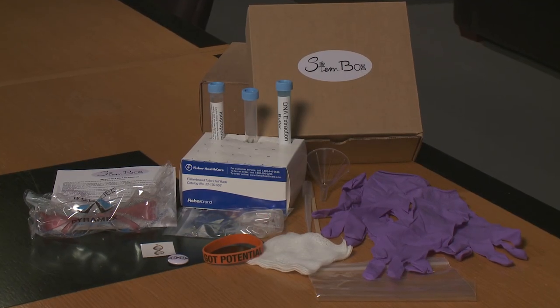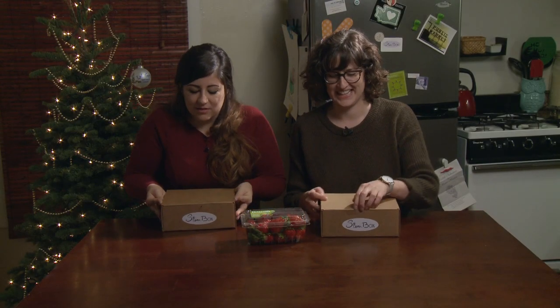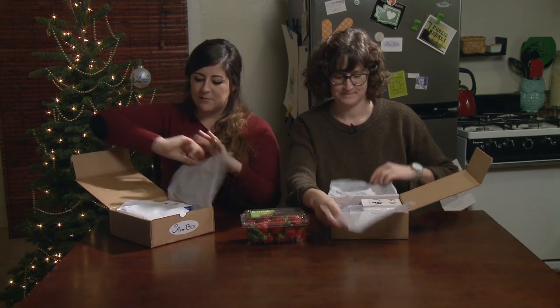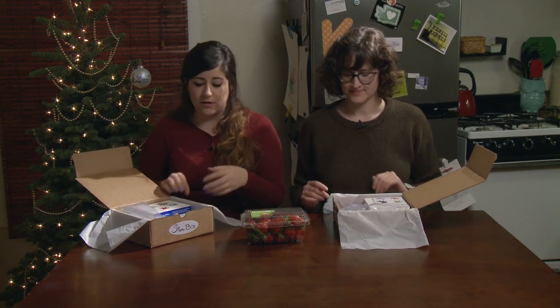We have in front of us two spankin' new Stemboxes. They're a little different than yours because we're just starting — these are our beta boxes, but you'll get some nicer ones at home. So when you open your box, you're gonna see some paper smooth out of the side, and there should be a protocol in your box.